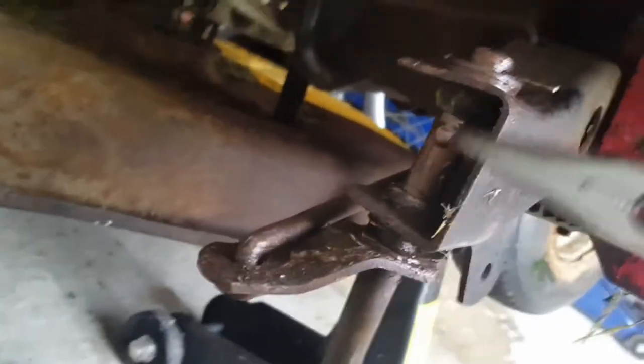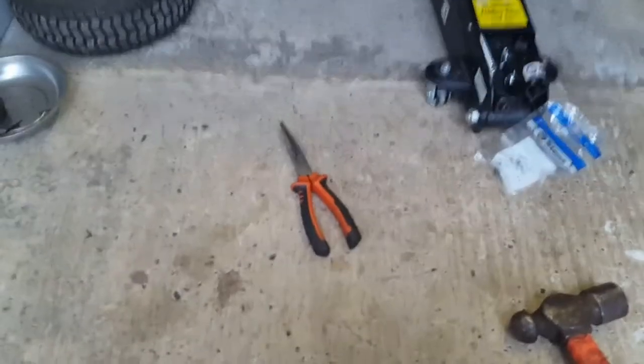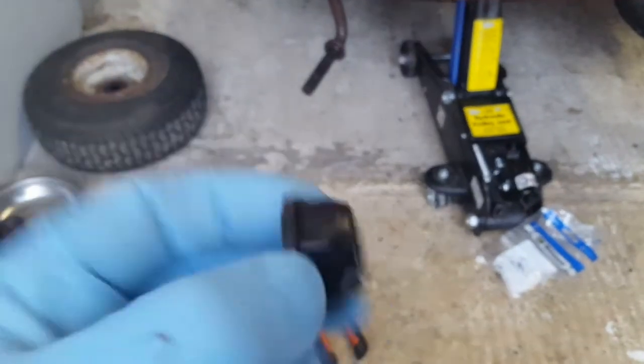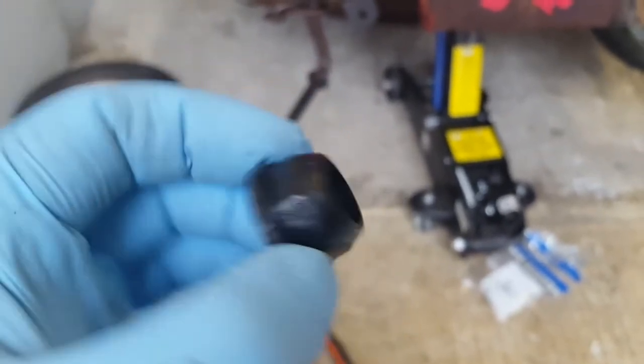The bushes are here and here. A bit hard to see because I've covered them in copper grease. And that's what a new one looks like — it's just a nylon plastic bush. The old ones are all worn out.